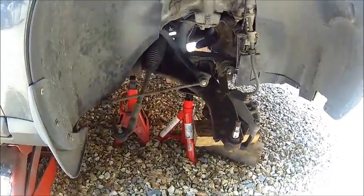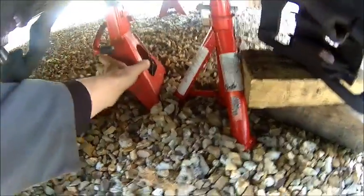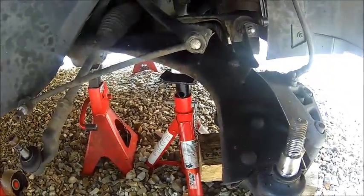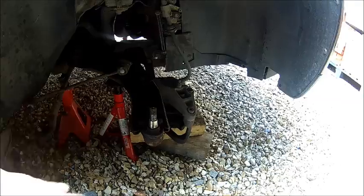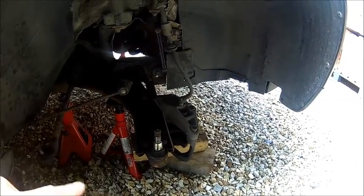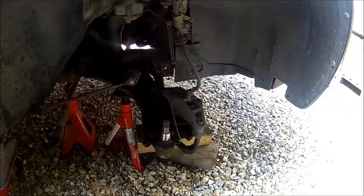Because for taking the other stuff off, I had the jack stand right under that, so it's going to go to another place. The other stuff — wheels, strut, driveshaft — that's going to be a separate video. Let's get the bolts out.